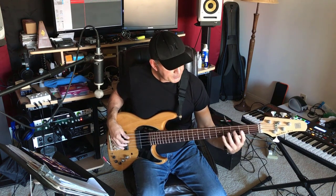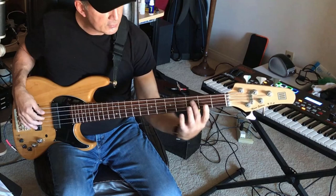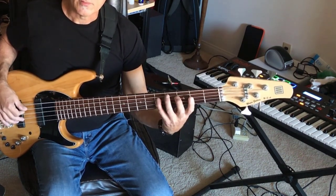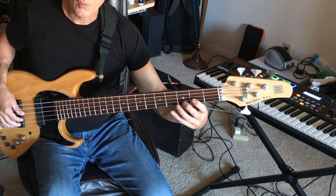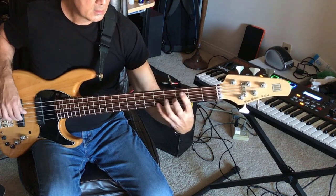Now if you notice, this is one particular fingering — there are other fingerings. But for right now I just want you to learn this. You start with your second finger, then your fourth finger. So it's second finger, fourth finger, then one, two, four — and then one, three, four. That's basically it.